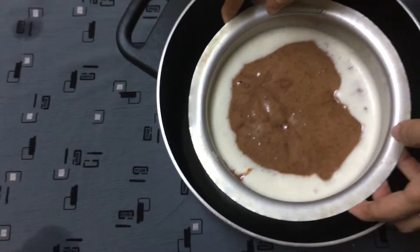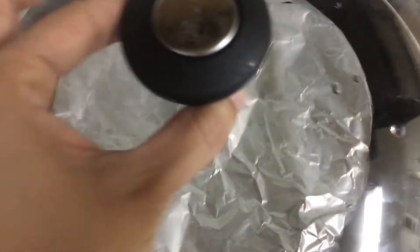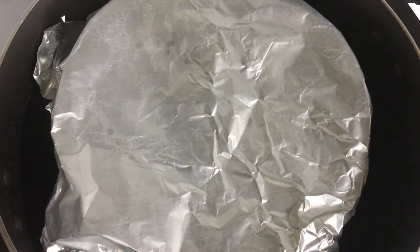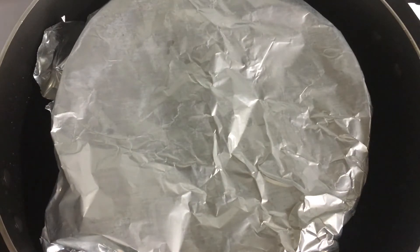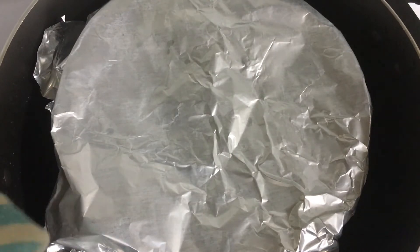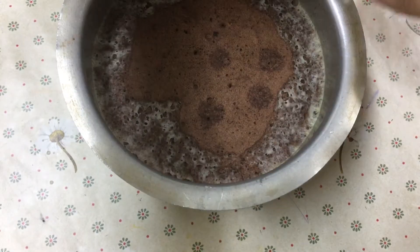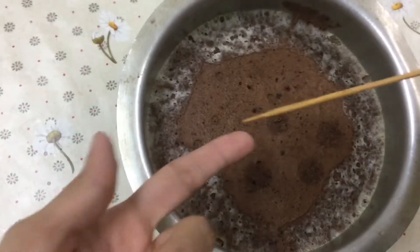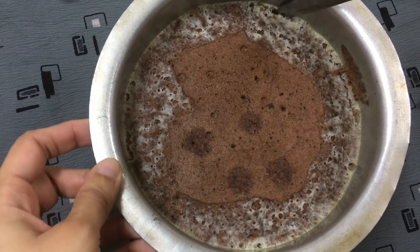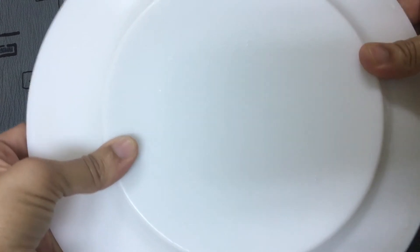I will mix it with a steamer. I covered the mold with aluminum foil. I am ready to put it in the oven with the pudding and cake mix. I will use a toothpick to check — we put a toothpick in the top. I will put it on a plate.